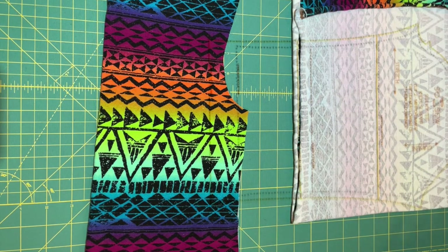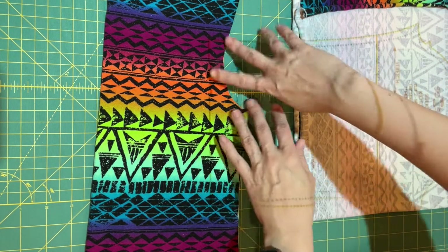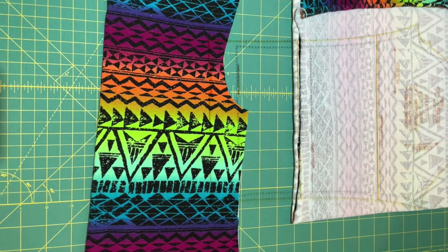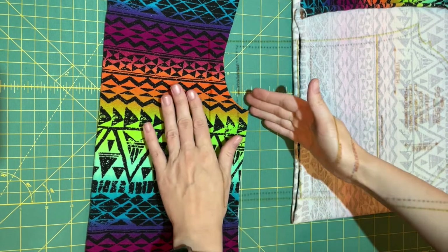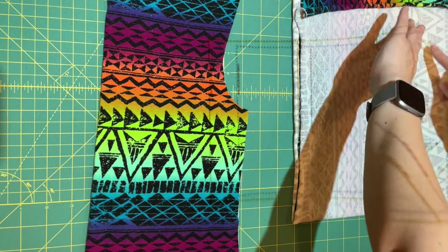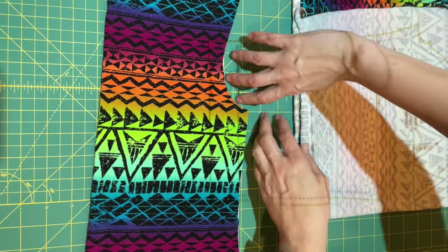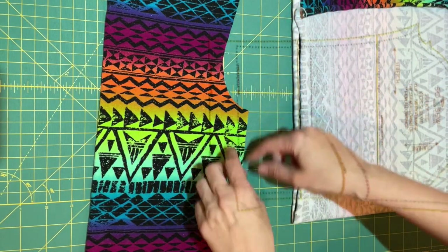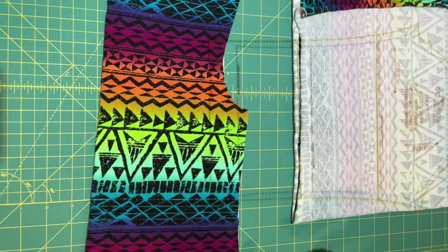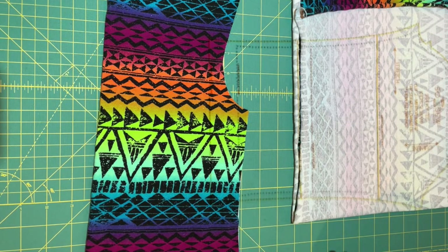Today I'm going to show you how I like to do stripe matching on a shirt so that it fits the sleeve and looks nice. One thing to think about: the curve of the body is different from the placement of the curve on the sleeve, so you're not going to be able to have 100% alignment. But you can think about what's the most important part to have match up.